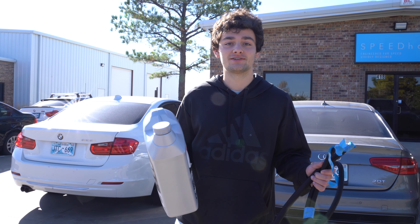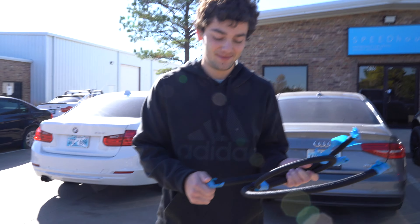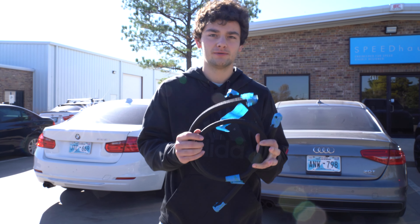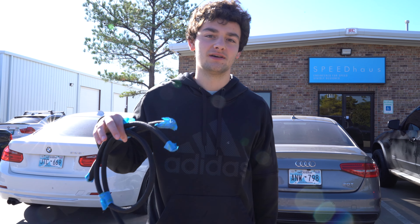Today we are finally installing the turbo kit for the BRZ. This is gonna be so interesting. We got a new line, we got the old one. I think we're ready. On this channel, we'll skip straight to when it's done — the full install is gonna be on their channel, Speedhouse, linked in the description if you want to watch it.